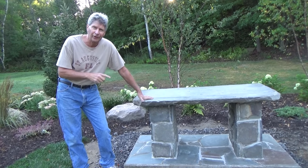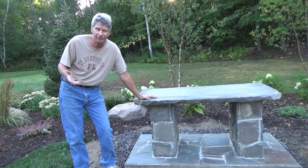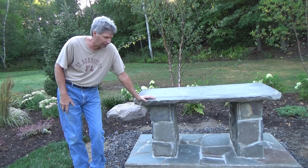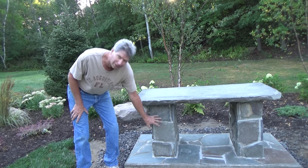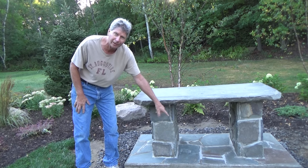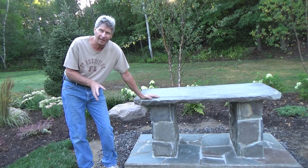I just finished building this stone table — it's a garden stone table, put flowers on it, whatever you want to do. This is real stone from an old sidewalk, Pennsylvania blue stone. They took the same stone and did a little patio on the bottom, laid on gravel. I'm going to show you how we did it.